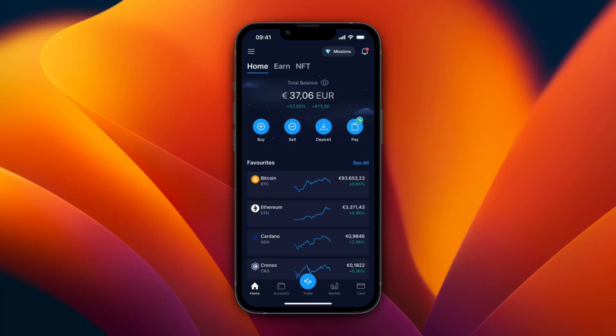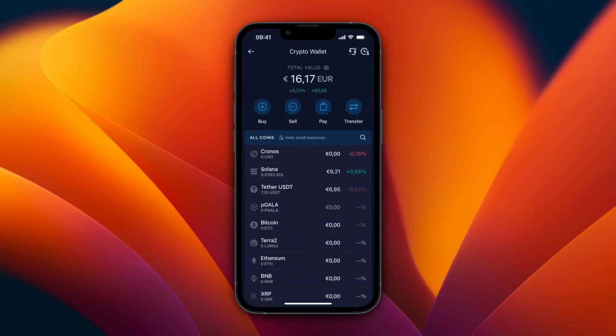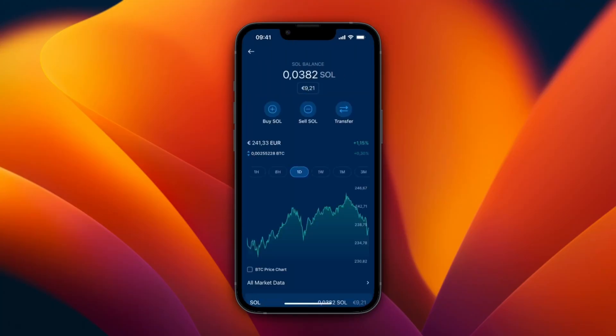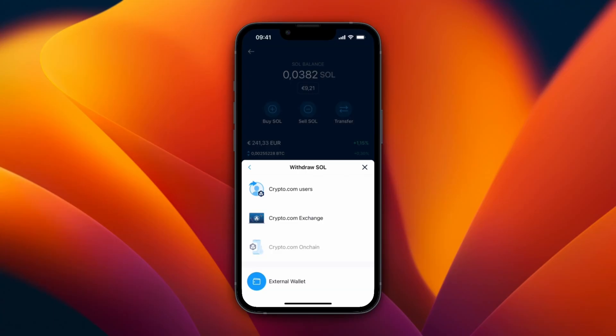In this video I will show you how to send Solana from crypto.com to your Phantom wallet. First, open up the crypto.com app and go to Accounts at the bottom, then open up your crypto wallet. You need to own some Solana in order to send it. From here, click Transfer, then select Withdrawal, then select External Wallet.